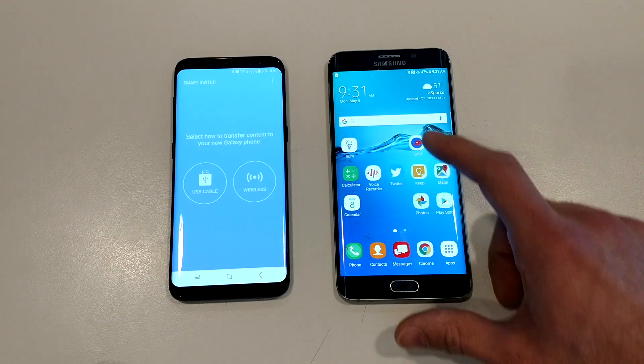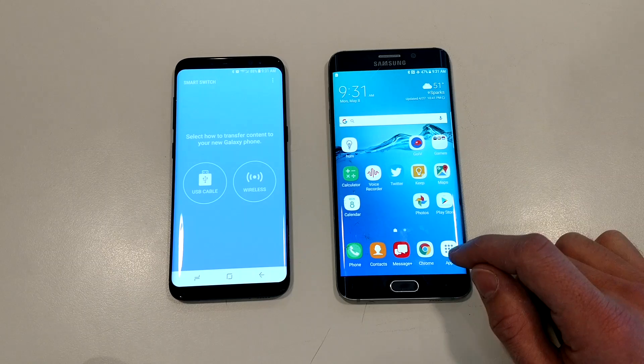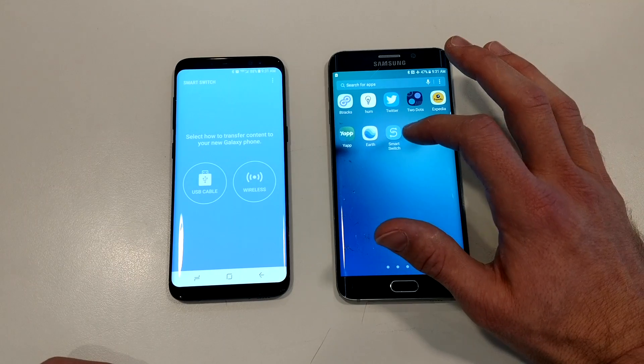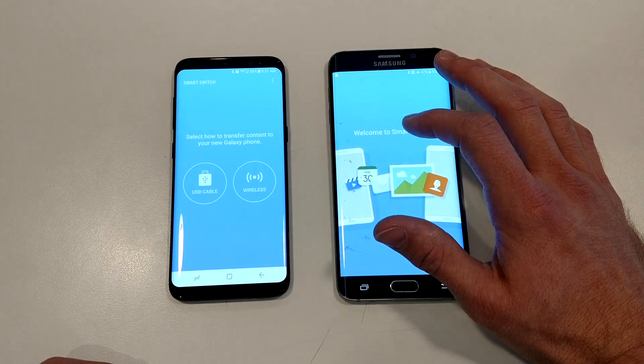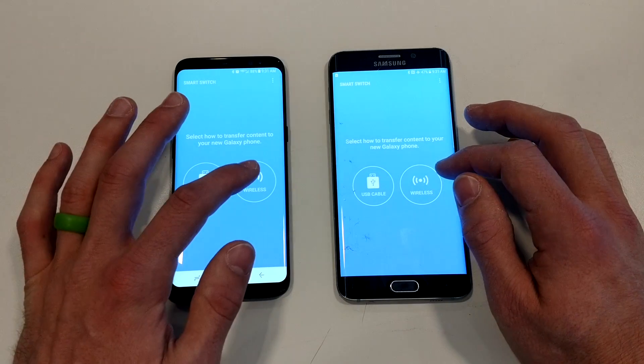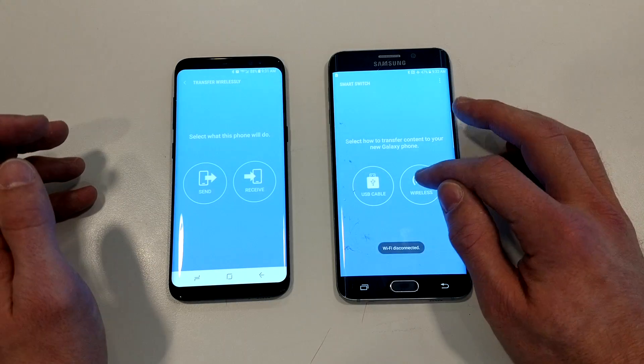Once you do that, you're going to come into your old phone. Now on most Android devices, you're going to need to go into the App Store and download Smart Switch, but that's not a big deal. Open up Smart Switch on the old phone as well, agree to your terms and conditions, and you're going to hit Wireless, since we're trying to transfer wirelessly on both phones.